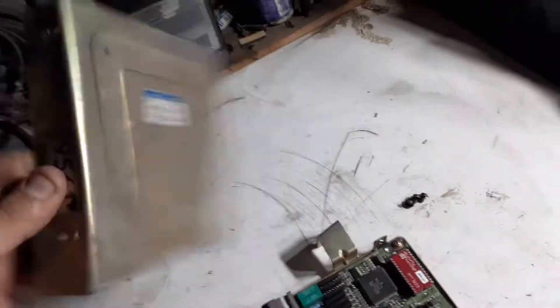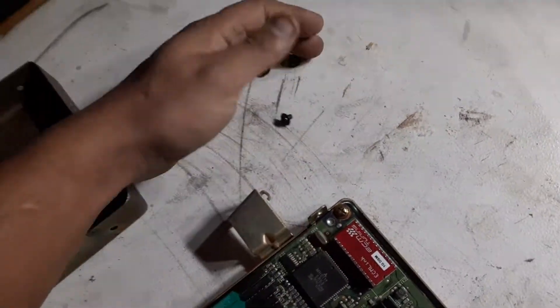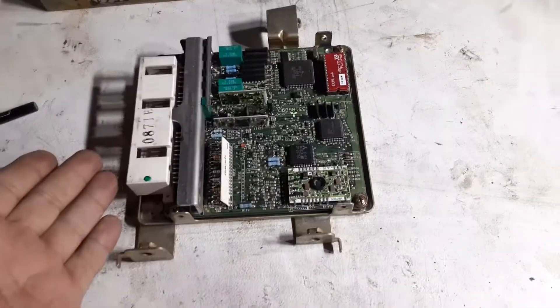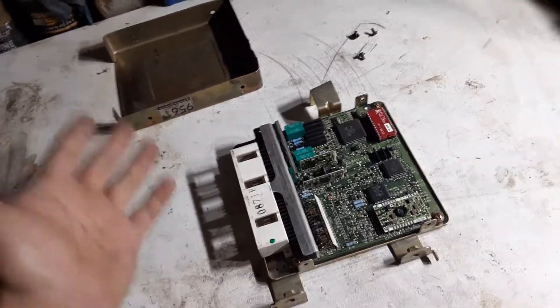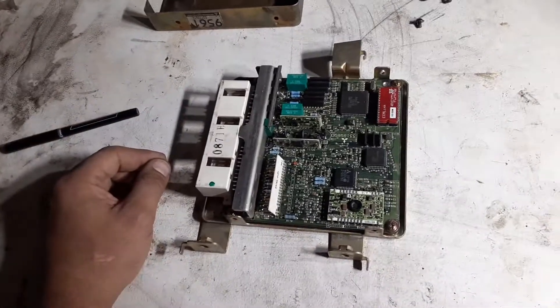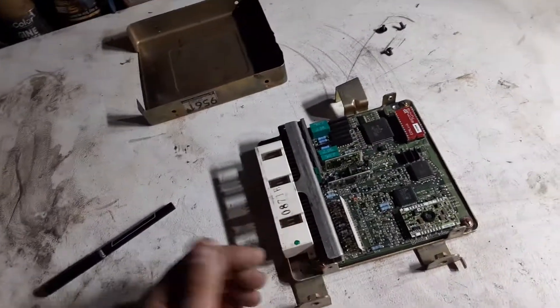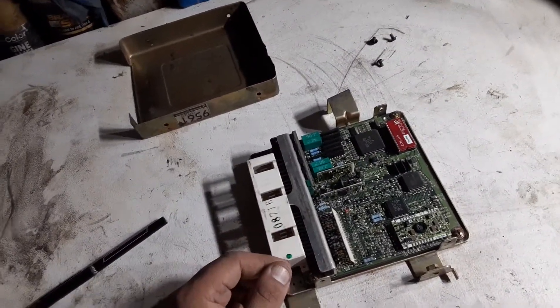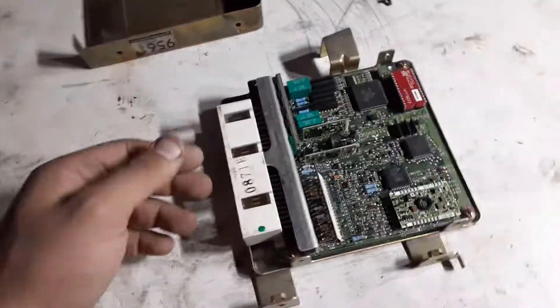You basically take the cover off — there are four screws. This will apply to pretty much all Mitsubishi cars, trucks, and vehicles from around 1987 to about 1999.